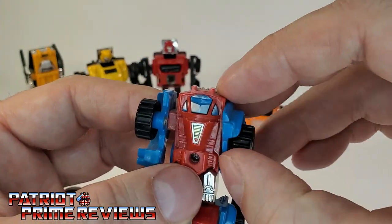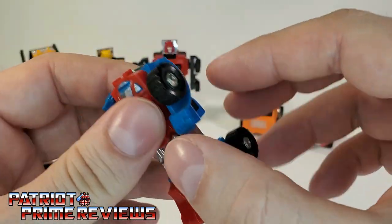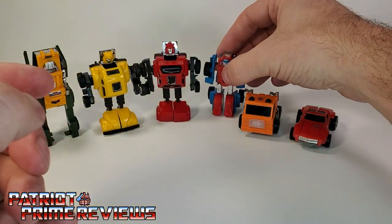Articulation for Gears: the arms can do a complete 360, and he has a knee bend due to the transformation. There is Gears.